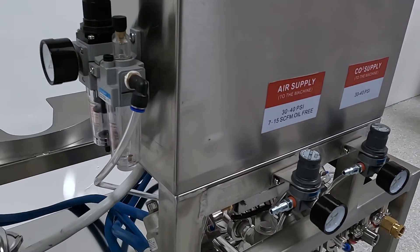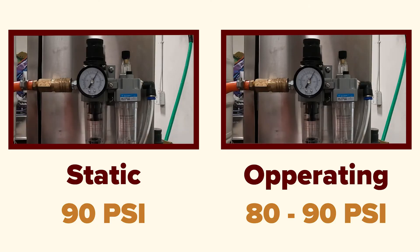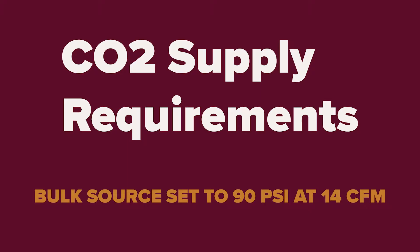The next air supply inlet regulator is located on the side of the control panel. Set this regulator to 90 PSI for best performance. It is good practice to check your regulators frequently to ensure they are maintaining and regulating proper pressure.